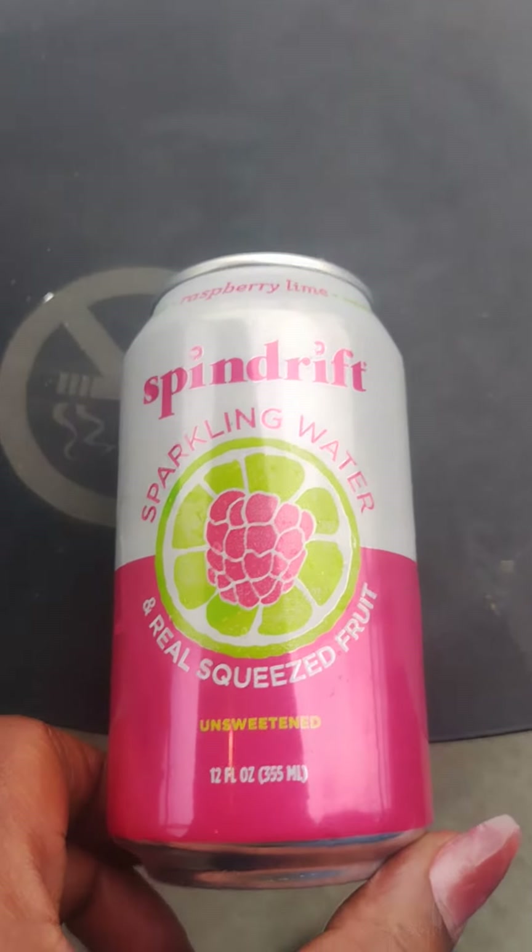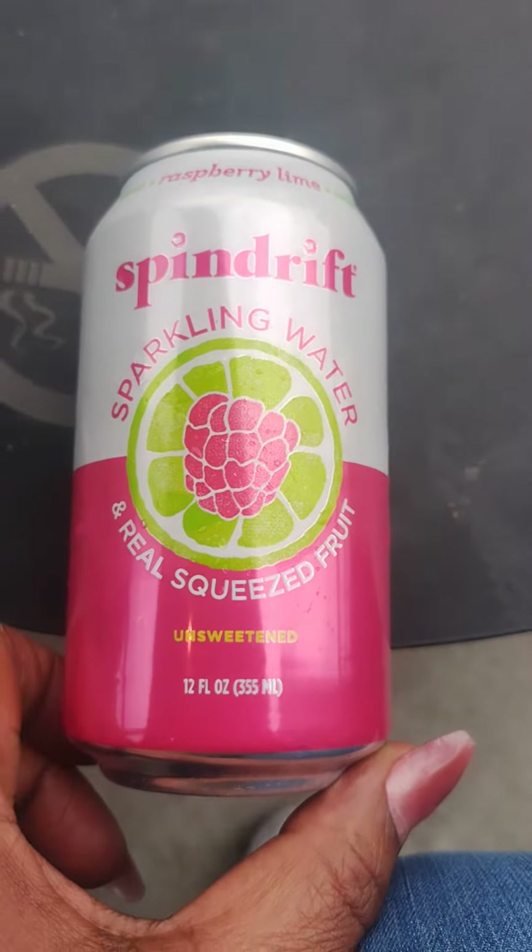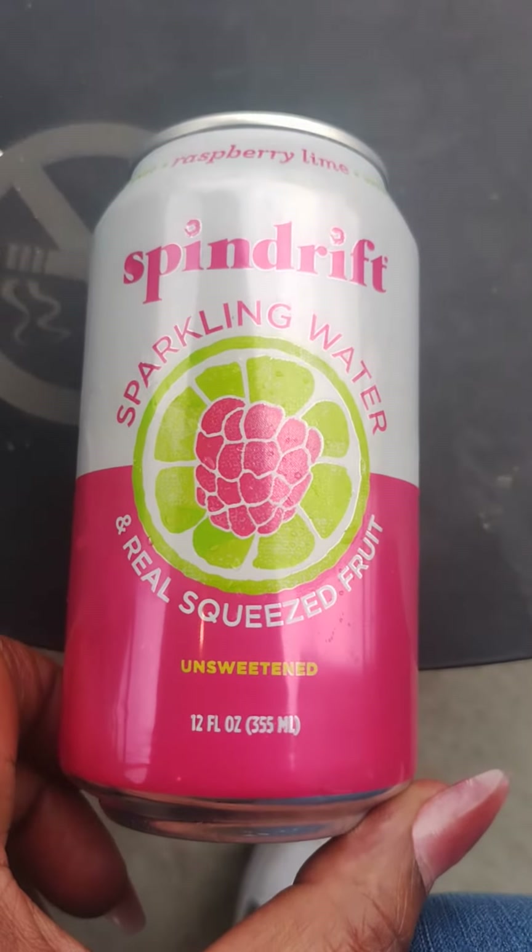Okay, here we go again at Starbucks. We're trying something new. It's beautiful today — the weather is amazing, like an early spring.